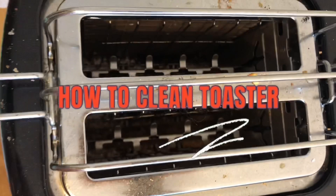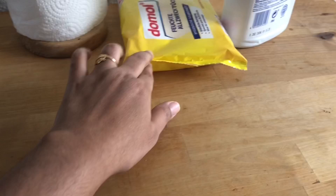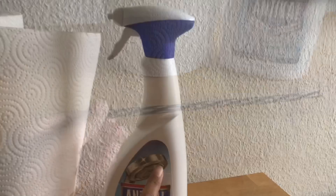Hello everyone, today I'll show you how to clean a dirty toaster. For cleaning, I have a cotton brush, wet tissue, steel cleaner spray, kitchen tissue, and a straw for the final cleaning.